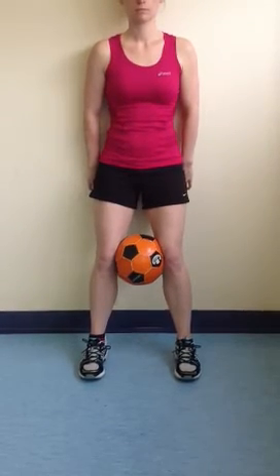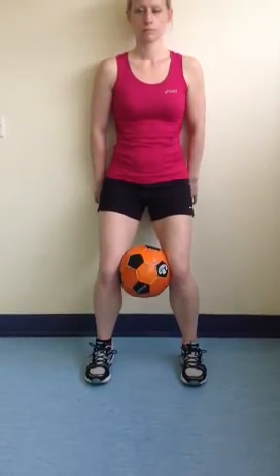Then we're going to slowly slide our back down the wall and let our knees bend, as demonstrated. As you're doing that, you're going to keep a bit of a squeeze, squeezing your knees together against the ball, and then come back to the starting position.